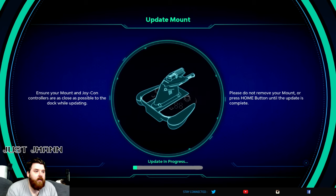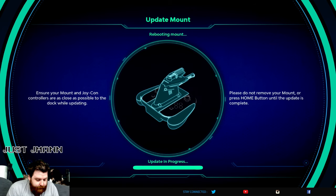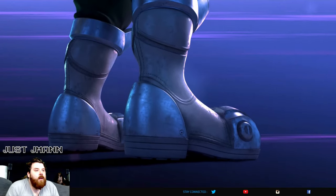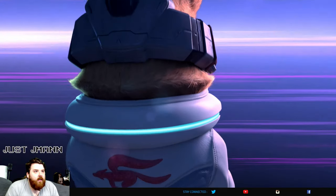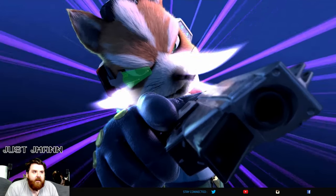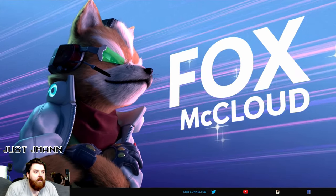Hopefully it doesn't take too long. I notice this thing doesn't have the light indicators on the right here — it doesn't have it. I guess you hold it like this and then pull the controller out or something. Fox McCloud — he's back. It's not Star Fox 2 though, or 3, or Star Fox Switch. I hope they make another Star Fox, I really do. Star Fox on the SNES was amazing.